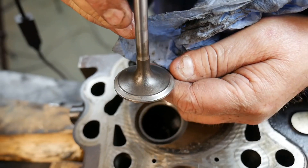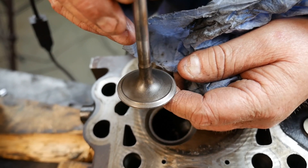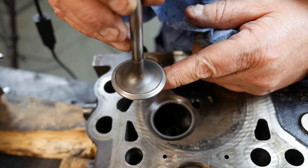You can see where that seat ground into the valve and mated the two surfaces together. The seat on this valve face is a little wider than I would like, but we didn't actually grind these seats — we're just doing this for demonstration purposes.